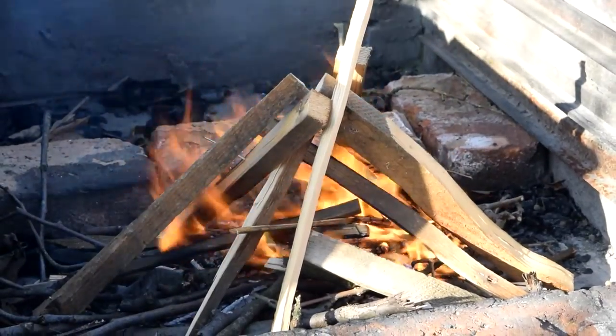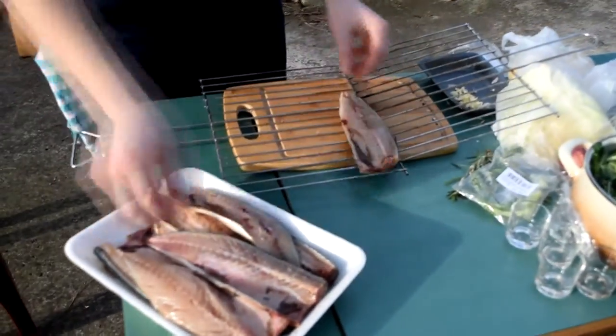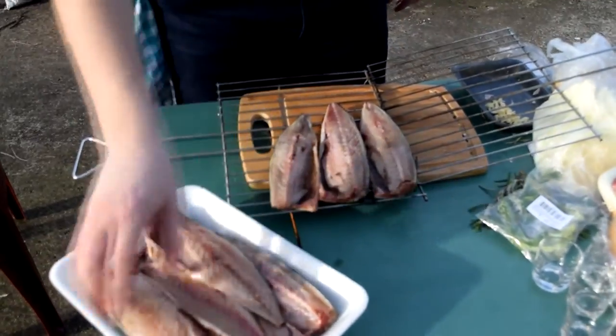Hi everybody, today we are outside and we are going to be cooking some beautiful mackerel fish. For this recipe I simply asked my fishmonger to fillet the fish and season it a bit. This recipe could not be simpler.